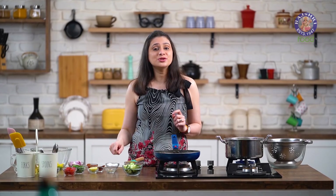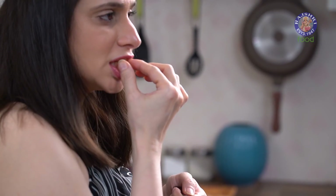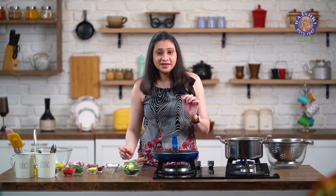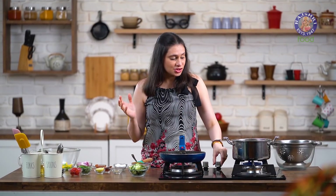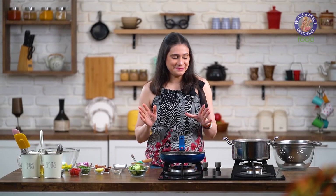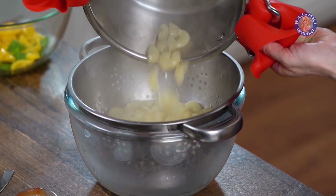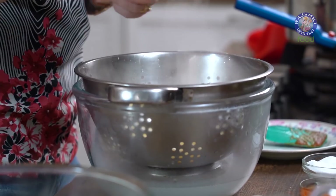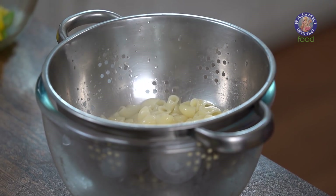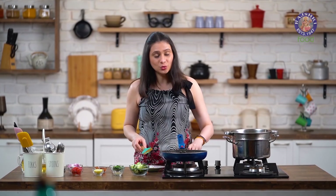Now, time to check on the Pasta. The best way to check on the Pasta is to try one. Perfectly done — it has a slight bite, it's basically called Al Dente Pasta, so it has a slight bite and it's cooked at the same time. Time to drain this out. While it's hot, I'm again going to add just a few drops of Olive Oil and toss it together — this basically prevents the Pasta from sticking to each other after it cools down. These Baked Beans are done, so I'm going to turn off the flame and let them cool down completely.